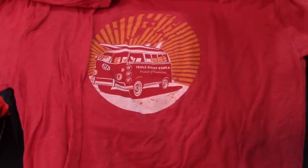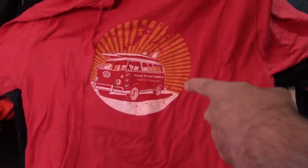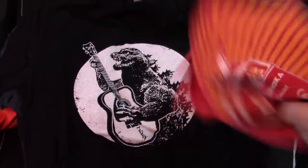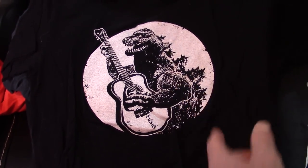This is Triple Eight Vodka, Nantucket — the distillery on Nantucket. I like that one. In fact, you gave me that one. Guitarzilla — that's another gift. Another one that I like.